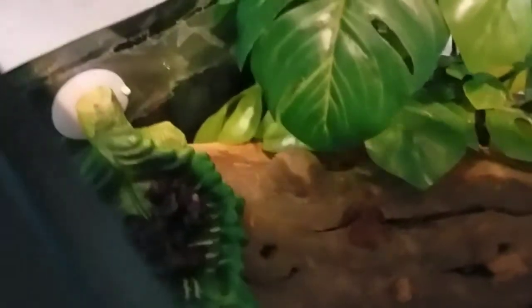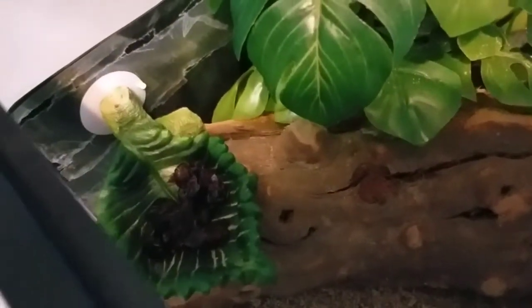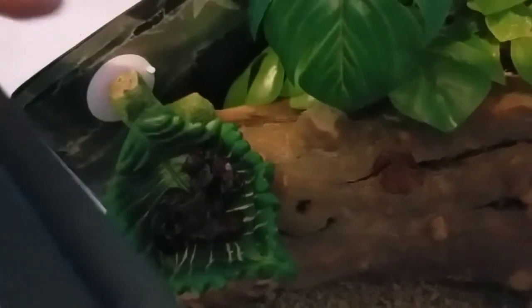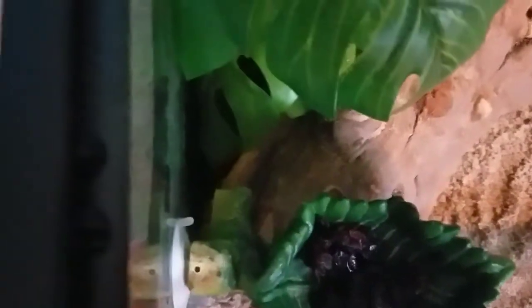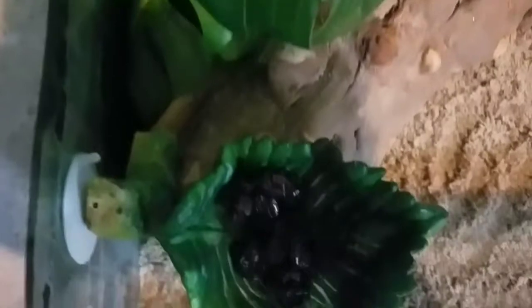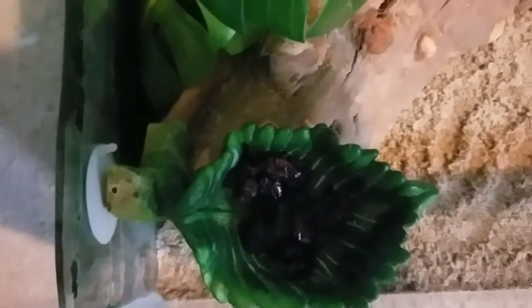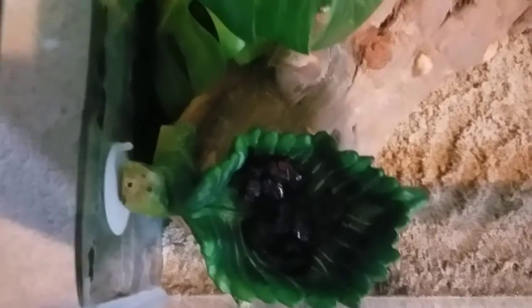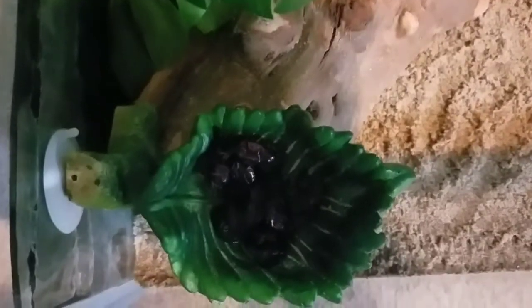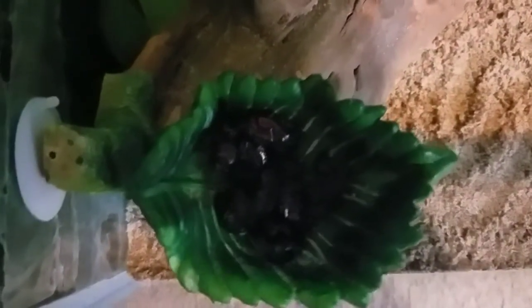The next thing is brand new — this is going to be their food bowl dish. It looks like a little leaf dish that has cranberries inside. The neat thing about it is it actually hangs on your glass with a suction cup, which saves more room than putting a bowl on the bottom like the water bowls. I absolutely love this. It came from PetSmart and I think it was around $6 or $7.